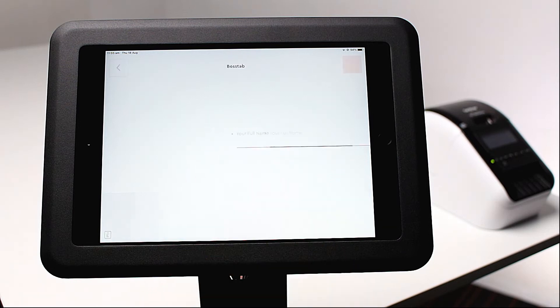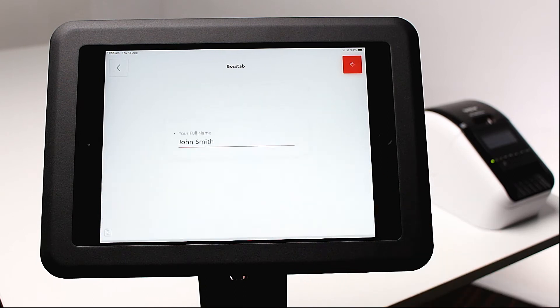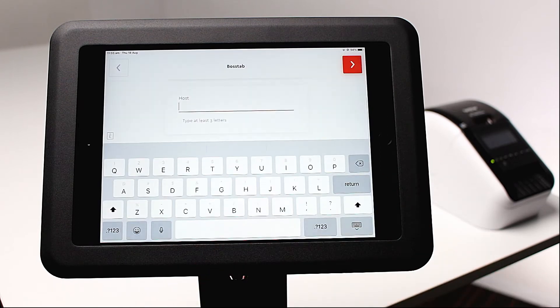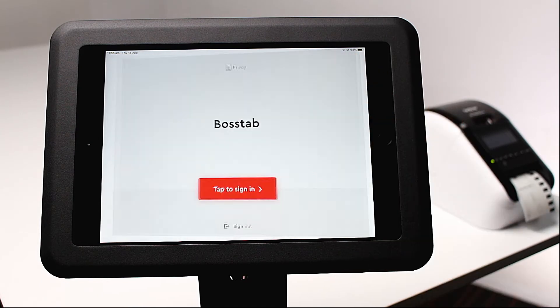We're going to do a test sign-in as a way to test if the printer is connected properly. Go ahead and enter details as if you were a visitor. If your printer is correctly connected, you will see a visitor badge printed at the end. Now your printer is set up and ready to go.